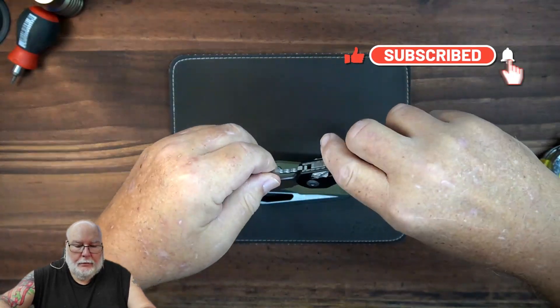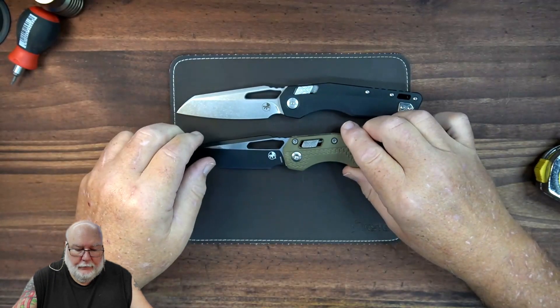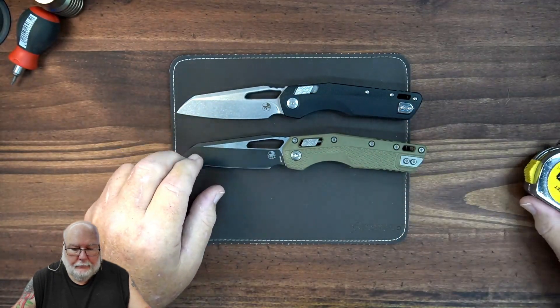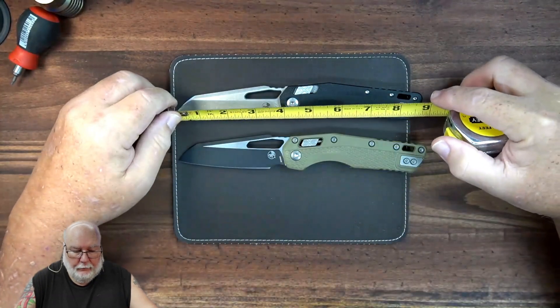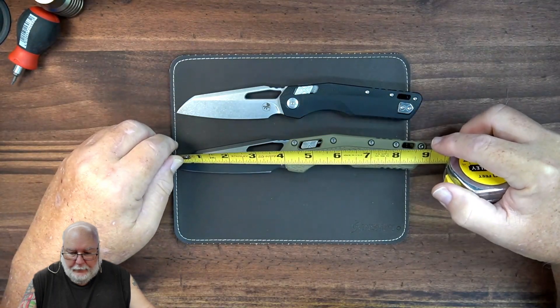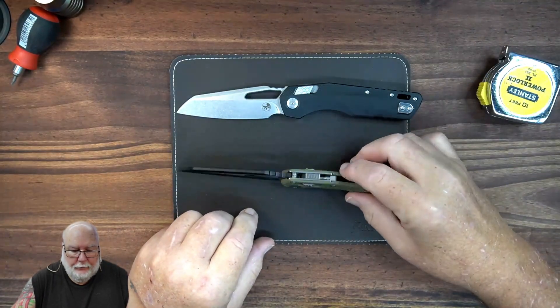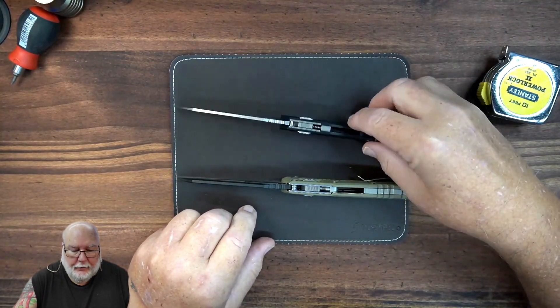You open the blades — they're very similar. The logos are identical. Overall length: this one's coming at eight and a half, this one's just under nine inches. So far, so good — they both look relatively the same.